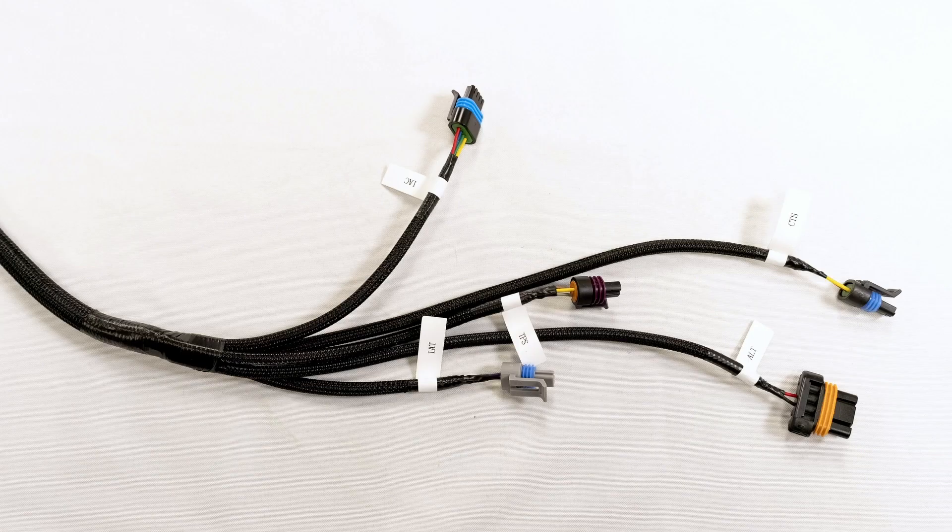Reaching the end of the wiring harness and rounding things out, you'll find five connectors going to the idle air control, coolant temp sensor, throttle position sensor, the alternator, and the intake air sensor.